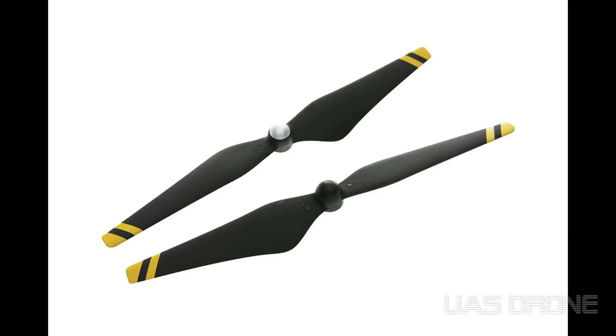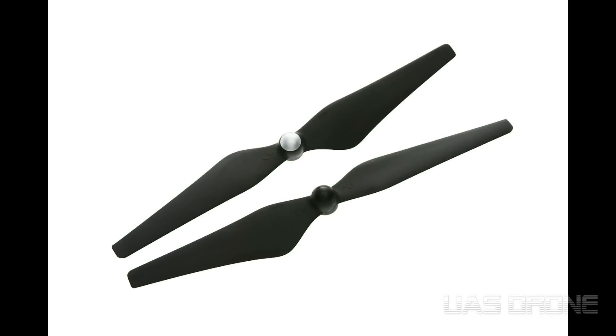What's up guys? I'm doing another giveaway. This giveaway is for the carbon fiber propellers. You could choose from three of them that DJI makes, which is the yellow and black stripes, the white and black stripes, or just plain black.